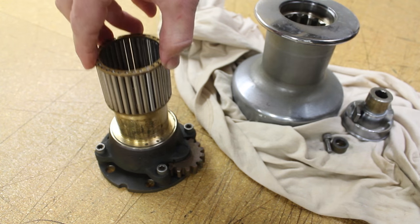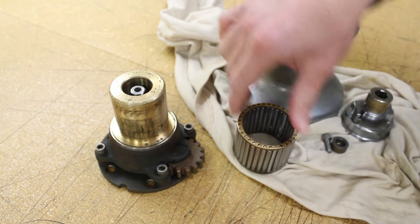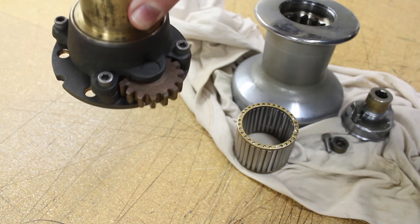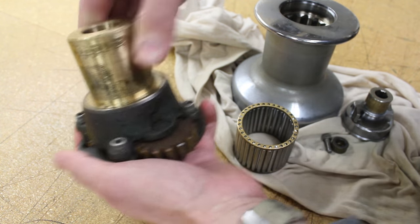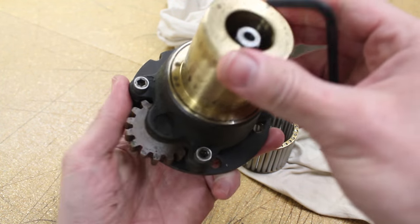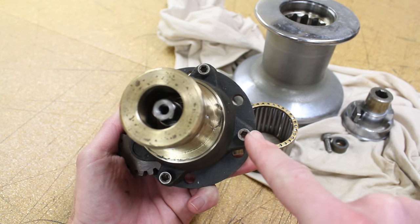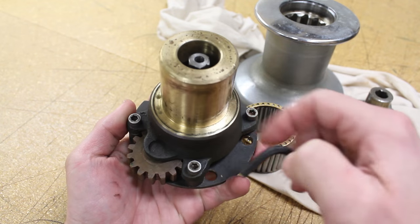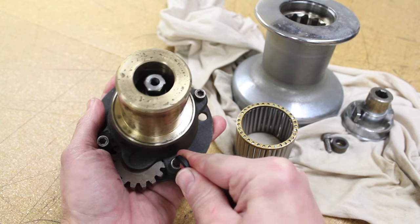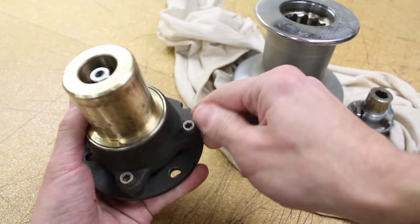The next step will be to pull the roller bearings off of the spindle assembly. Then you will need to remove the four allen head screws that secure the spindle assembly to the base of the winch. It should be fairly straightforward to unscrew each one. If you're doing this on the boat, it's a good idea to make sure you put something next to the toe rail to keep any items from going overboard accidentally.